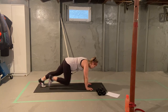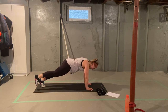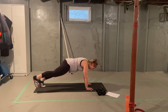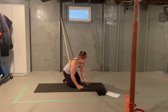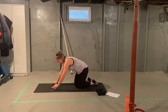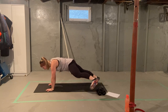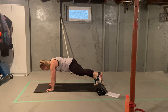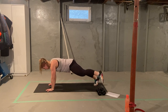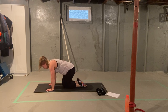Two, three, four, and five. Same thing on your other side. Nice and tall plank, knee to chest, hip abduction. One, two, three, four, and five. Excellent.